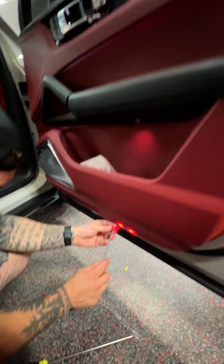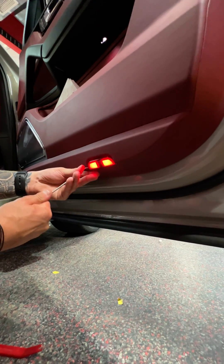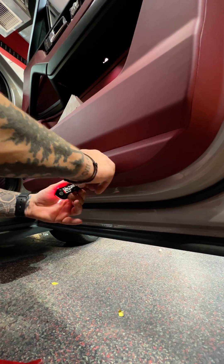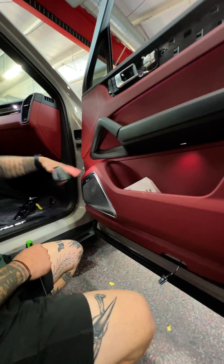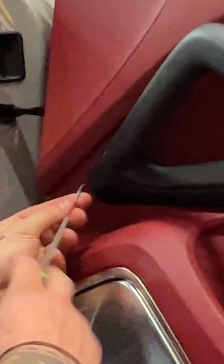You've got another one under this light. It pops out and just unplugs, and it's another T20. This little trim piece right here comes off — just use a little hook tool again. Just another T20.